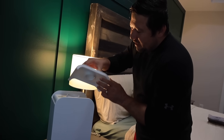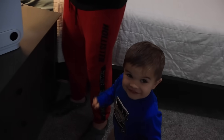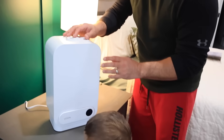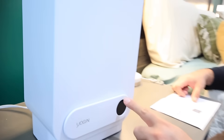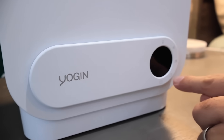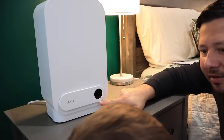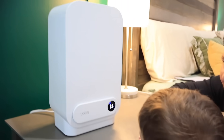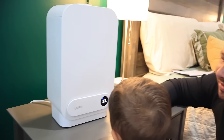All I do is put the cap back on. We've got the power button, the light button, the humidity, the mister, and the mist level ring indicator. Jackson, you want to turn it on? Just press the power button right here. There we go. It's so easy.